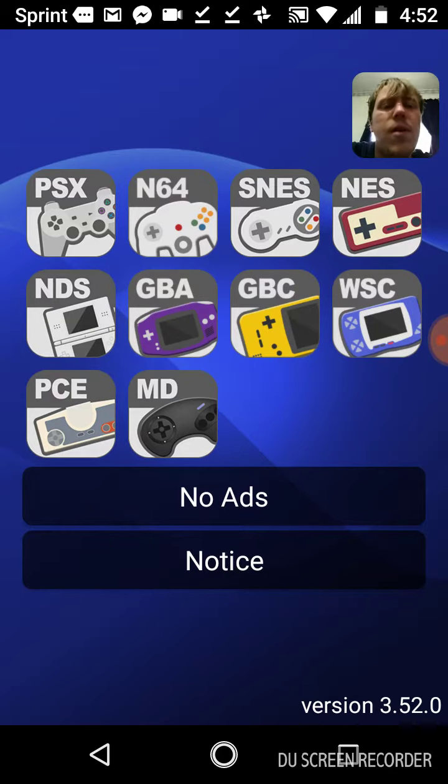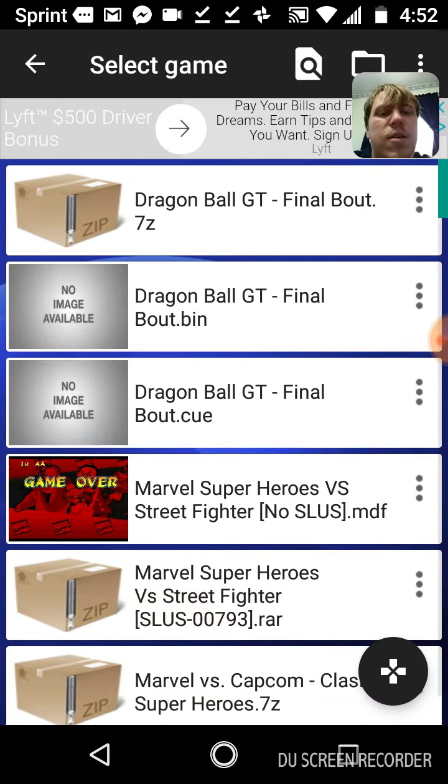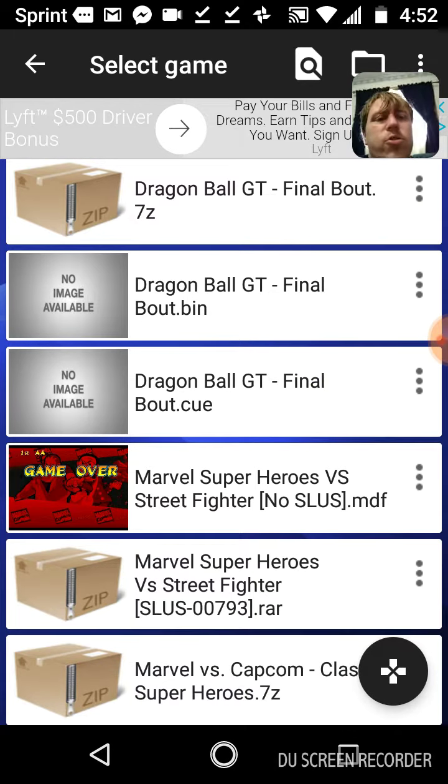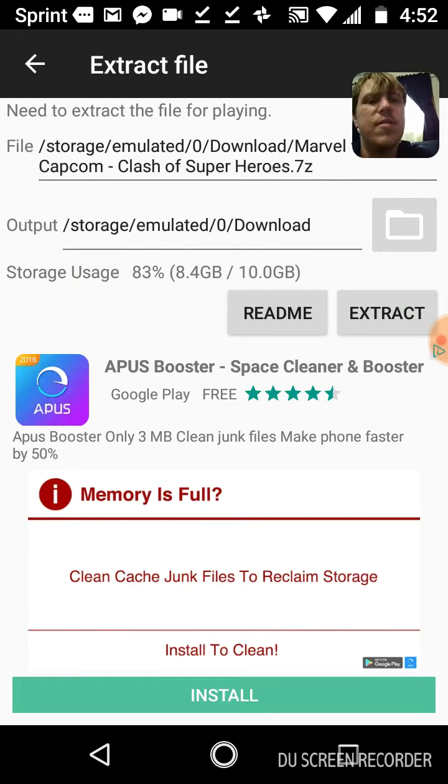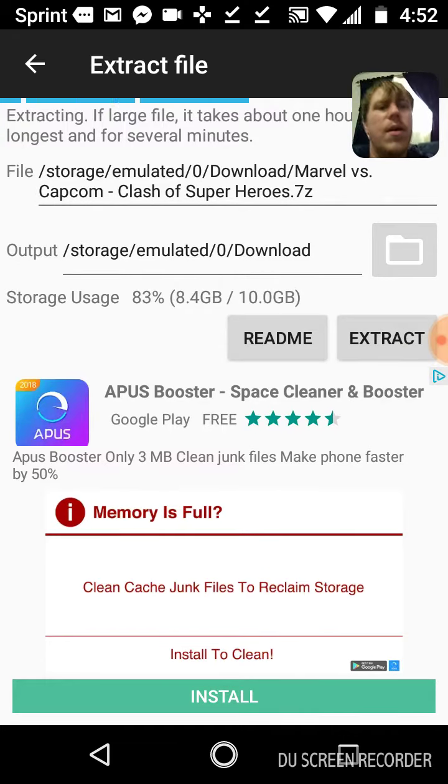PlayStation games require an extra step because they're larger files. For example, Marvel vs. Capcom — I would have to extract that file to play the game. I'm going to go ahead and try to do this.